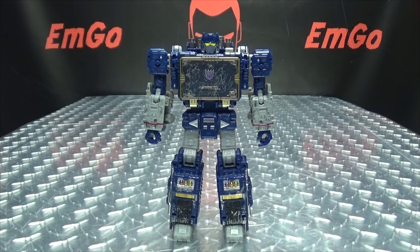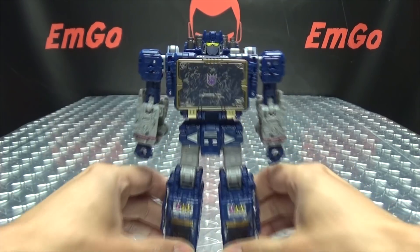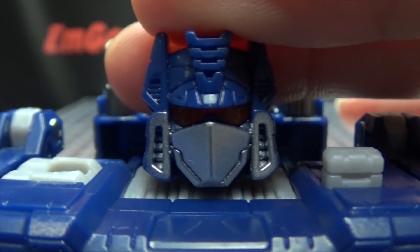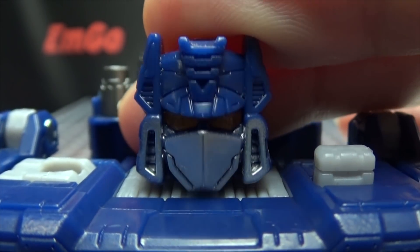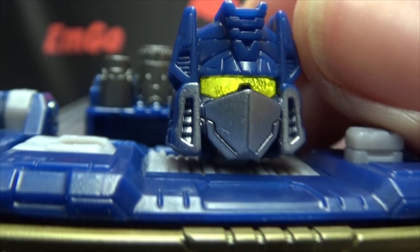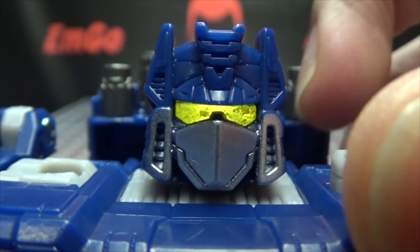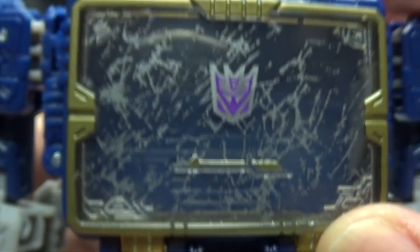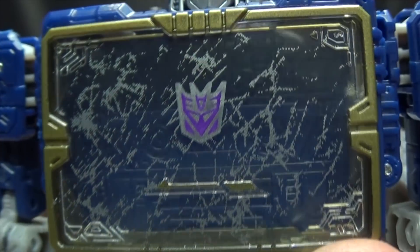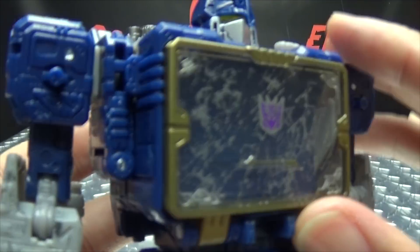He is a very good looking, just G1-y Soundwave. I dig it very much. Let's get in close so we can take a look at that noggin. As you can see, there's some really good light piping going on here — his eyes just glow a nice bright yellow, so that works really well. Nicely done head sculpt. Got that silver there for the mouth plates. Really good light piping.